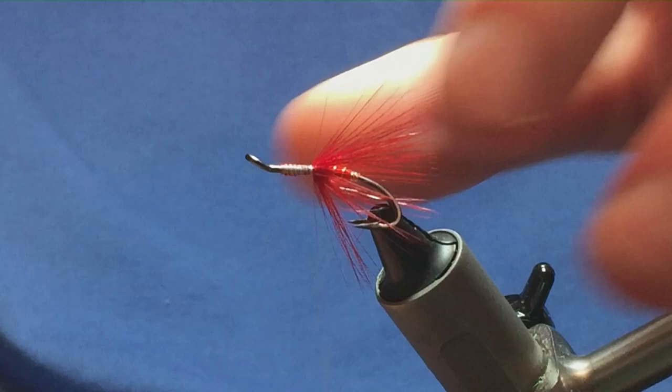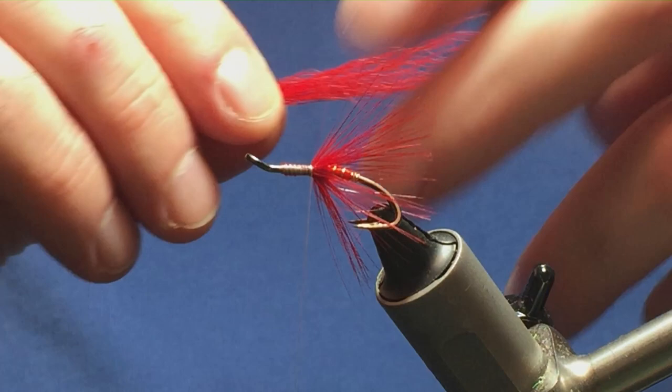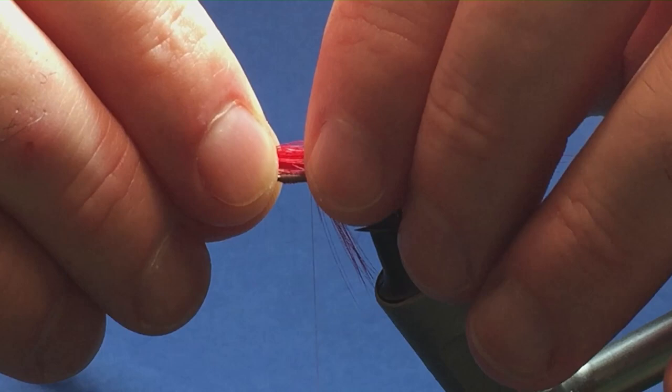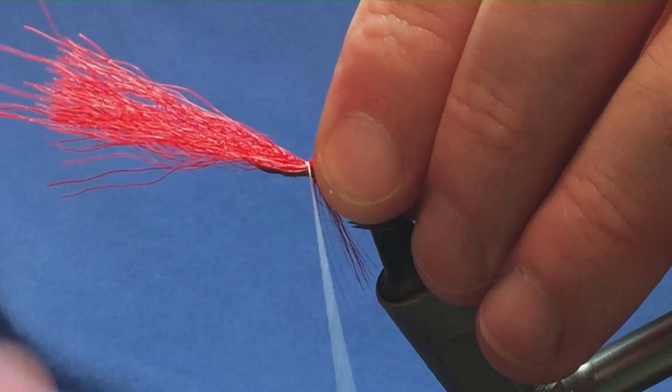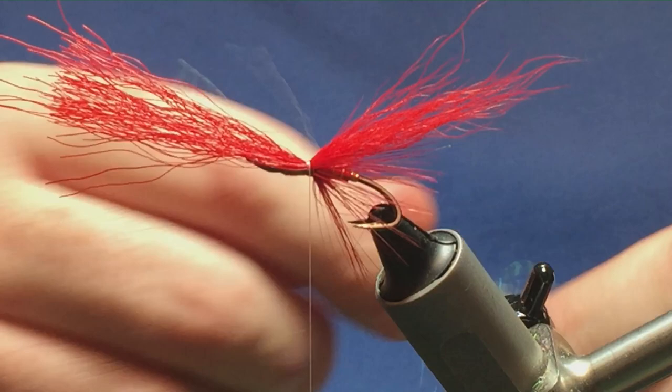Now I'm going to put a wing in — this part is bucktail, already prepared in advance. You can have this as long or short as you like; I just like it twice the length of the hook over the back. I'm going to hold it there and come round with a pinching loop, a couple of tight turns to secure it in place. That's good — now I'll put in a couple of strands of pearl crystal flash.